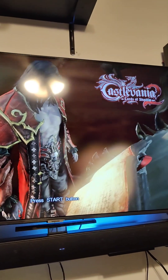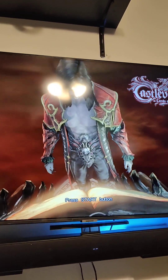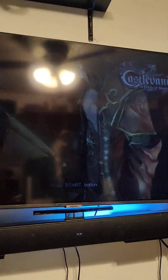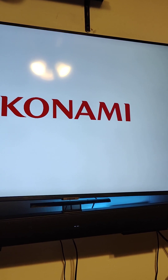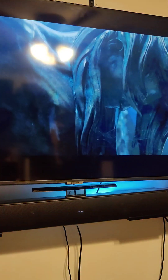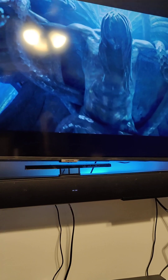It does run games — here we have Castlevania. Everything looks pretty smooth. If you're going to run a game, you're probably going to want something a little older — recommended would be 2013 and under, maybe 2014. Low quality, medium quality at most. It's going to run you like 30 FPS depending on the game — 720, maybe 1080. It's definitely a nice little system.